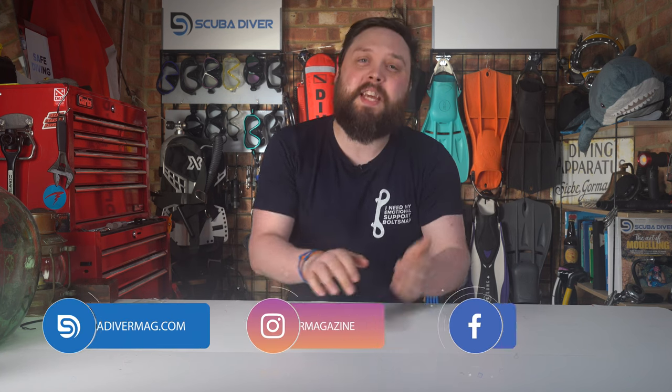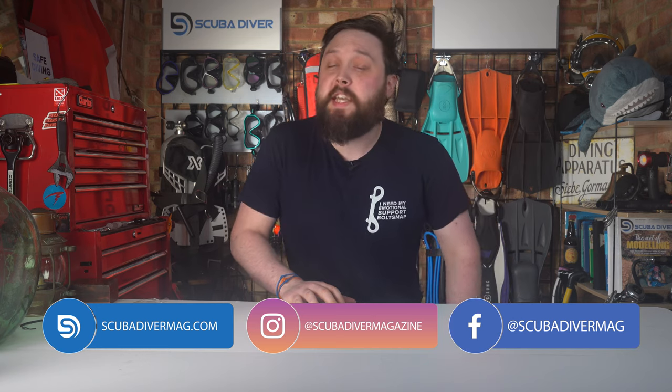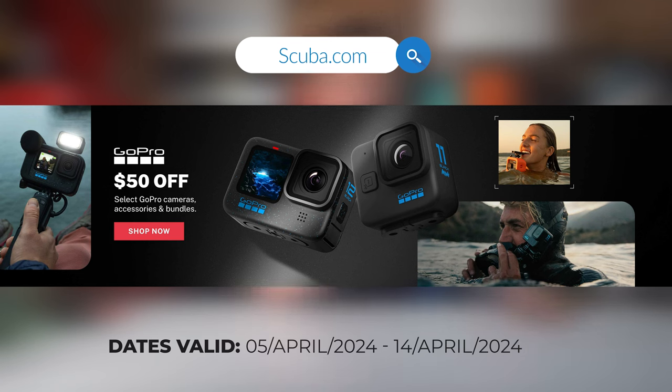Hi, welcome to the Scuba Dive Magazine channel, your favorite place for the latest scuba diving news and gear reviews. Right now there's a GoPro spring sale on at scuba.com that ends this weekend, so if you want to save 50% on select cameras, accessories, and bundles, the offer only runs until the 14th. I'll pop links in the description and on the card up here.